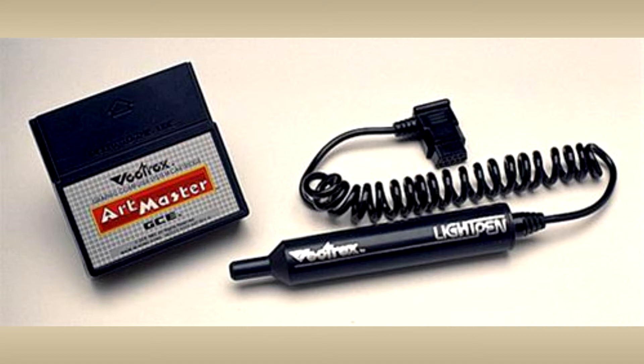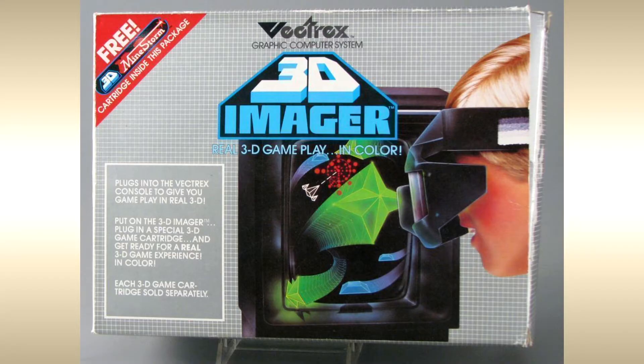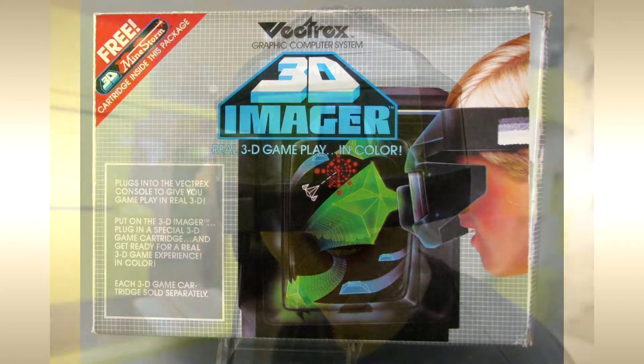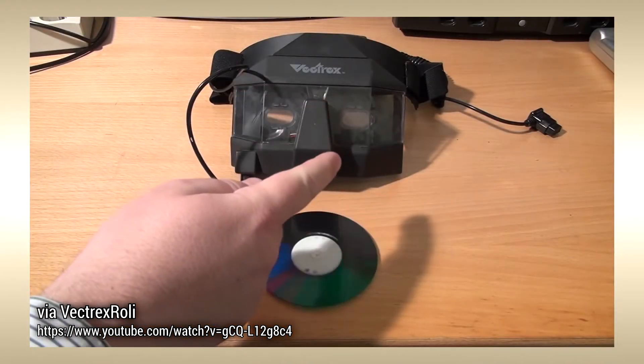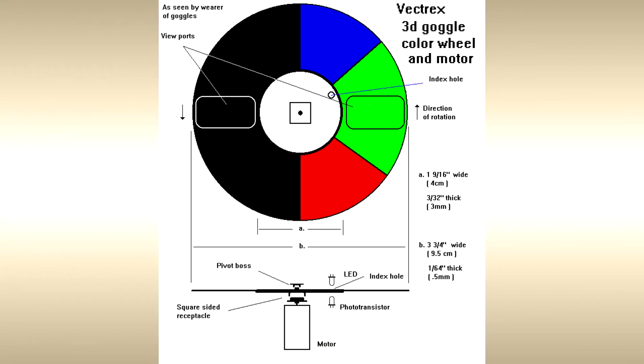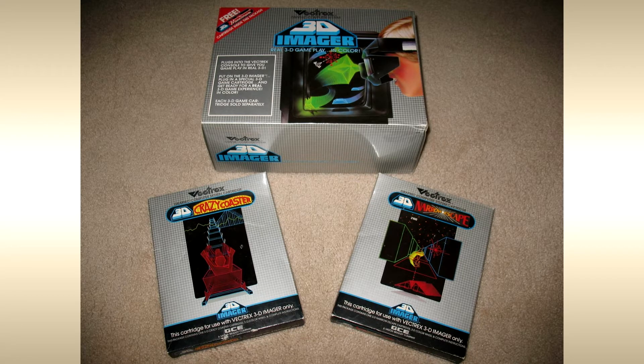And then in 1984, something called the 3D Imager was released in small quantities, allowing players to play games in a limited amount of color with a kind of 3D depth effect using a spinning color wheel disc. The device was only released in the United States and was discontinued the same year. Three games made use of it, but that's about it.